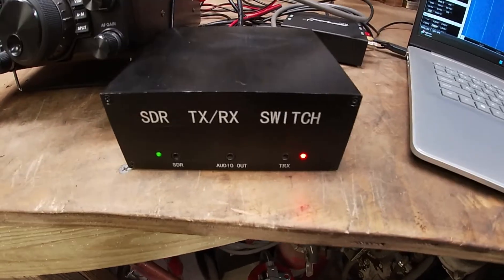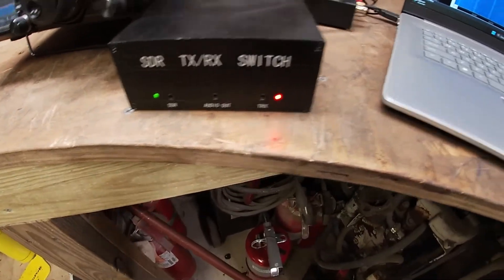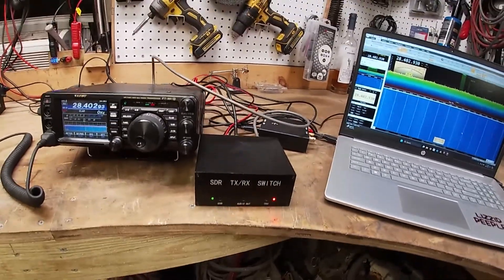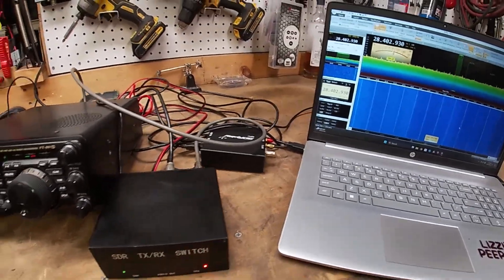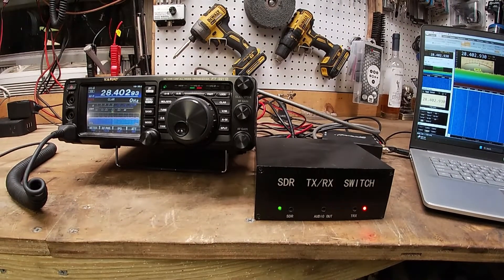This switch box right here is really what makes it all possible. You could have an SDR, but even if it's talking to the radio already, if you transmit while that thing's receiving, you will blow out the front end — it'll get overloaded. It's too much for it, so you have to run this little switch box.